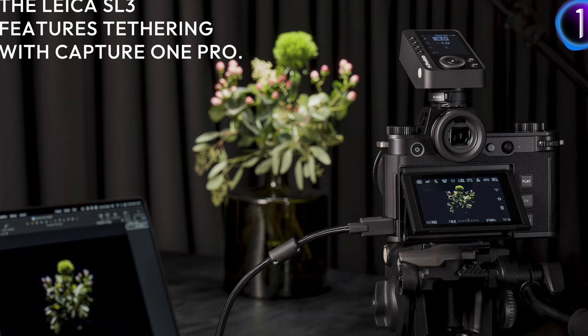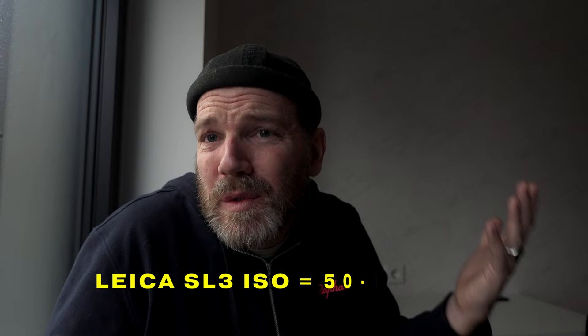That's probably the biggest jump they made. You can tether with Capture One Pro, so people who use this in the studio can upload pictures remotely to an iPad or phone — it's going to work fast and easy. ISO now goes up to 100,000. I don't think I'll use it at 100,000, but it's nice. I think it's pretty good in low light — the M11 sensor performs very well. We can now go up to 100,000 ISO compared to 50,000 on the SL2.